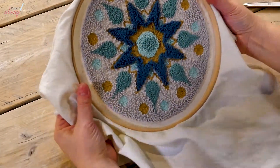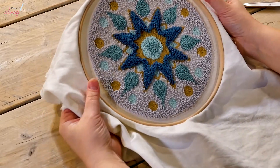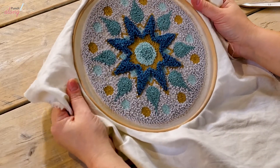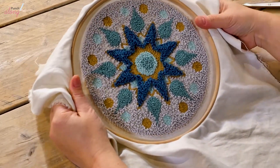Welcome to week six of our punch along. Last week we finished punching the whole mandala, and this week I'm going to show you how to finish off the back of your hoop.